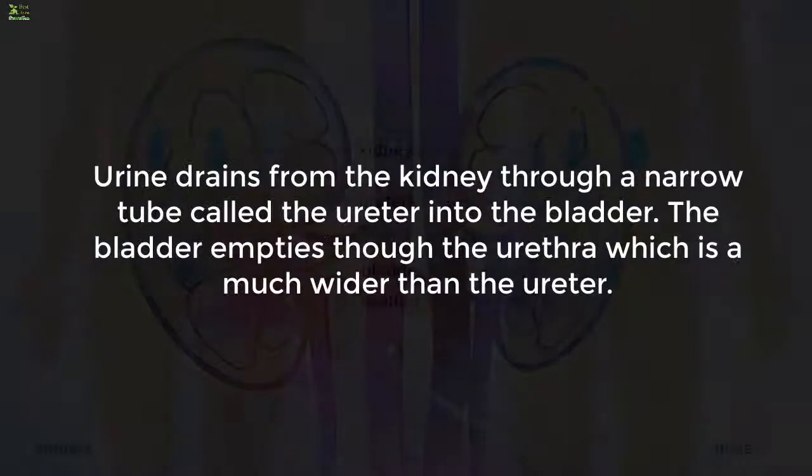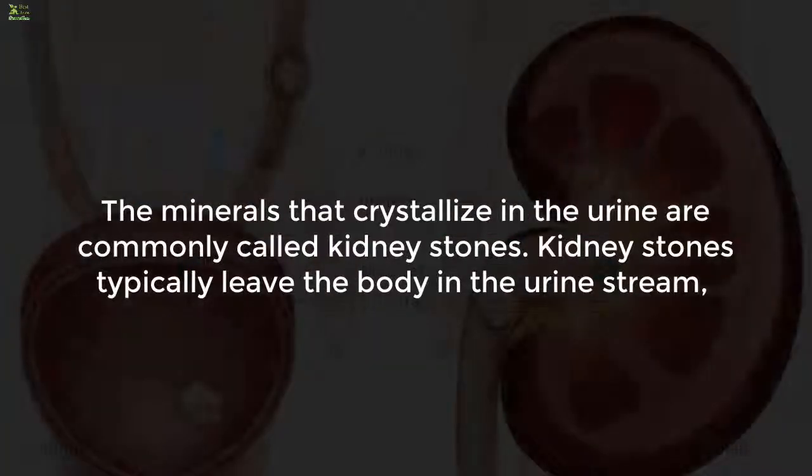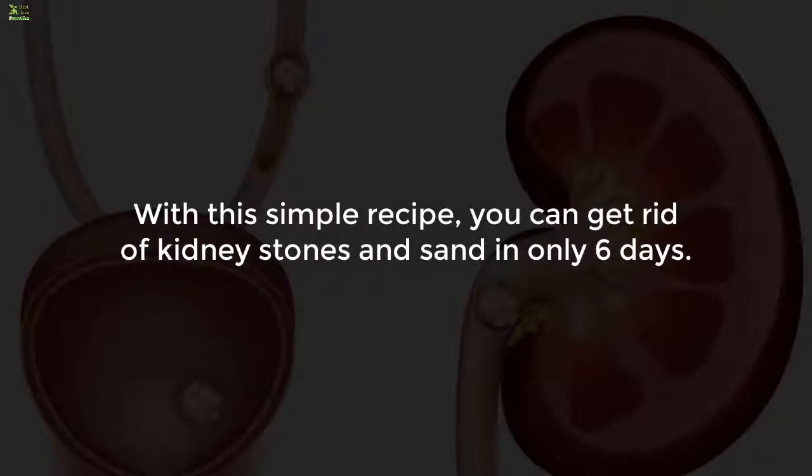Urine drains from the kidney through a narrow tube called the ureter into the bladder. The bladder empties through the urethra, which is much wider than the ureter. The minerals that crystallize in the urine are commonly called kidney stones. Small stones, as small as a grain of sand, may pass without causing symptoms, but if stones grow to at least three millimeters, they can cause blockage of the ureter and pain.